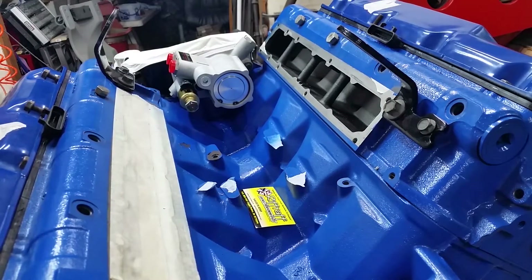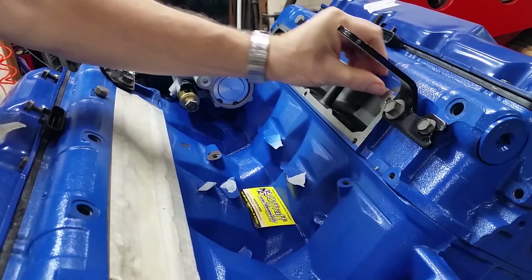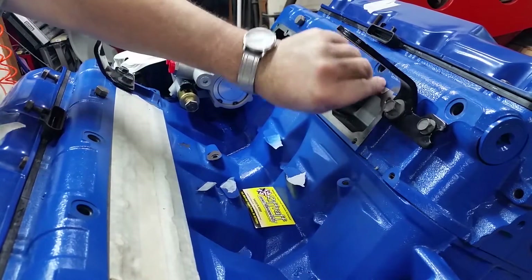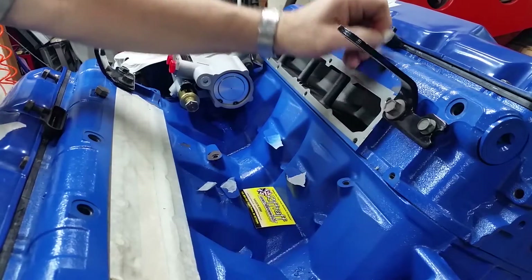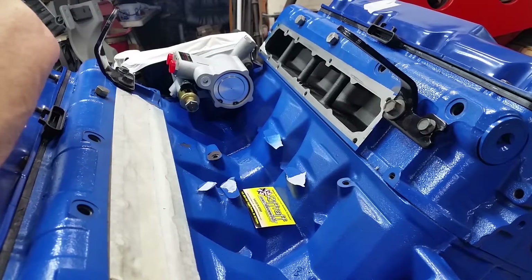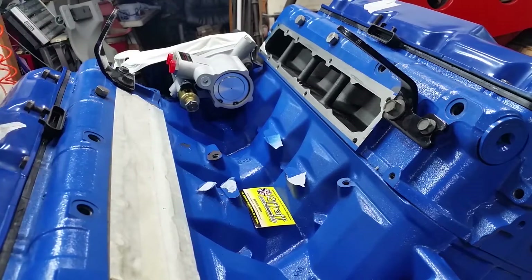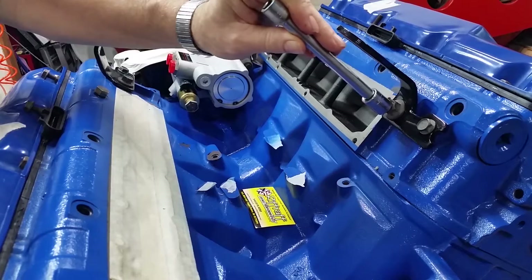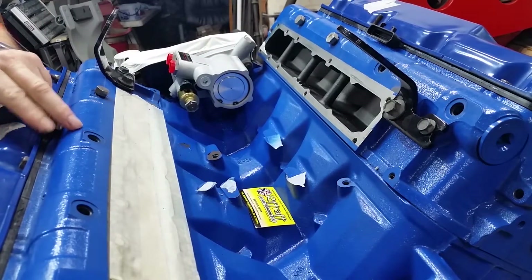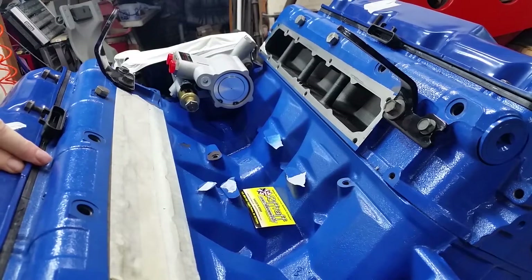I'm going to pull that hook out there, just so it's not in the way. Because I'm sure I'm not going to grind the aluminum to make a plate, but I can grind the hook if it's in the way. I'll get a wrench and pull that.